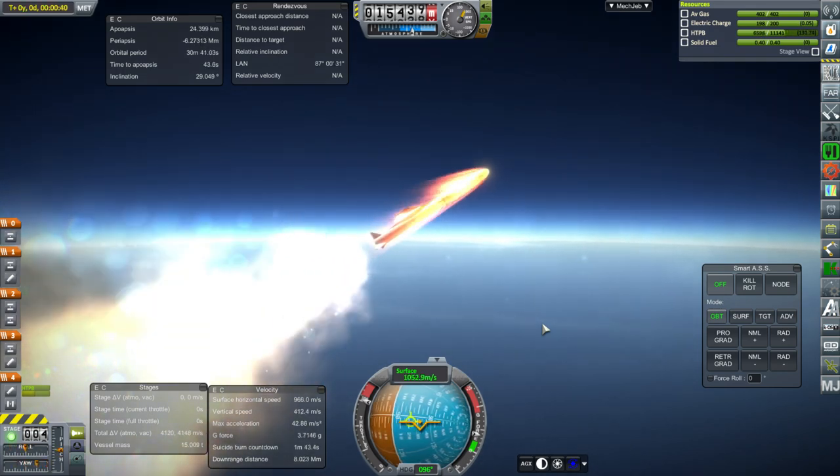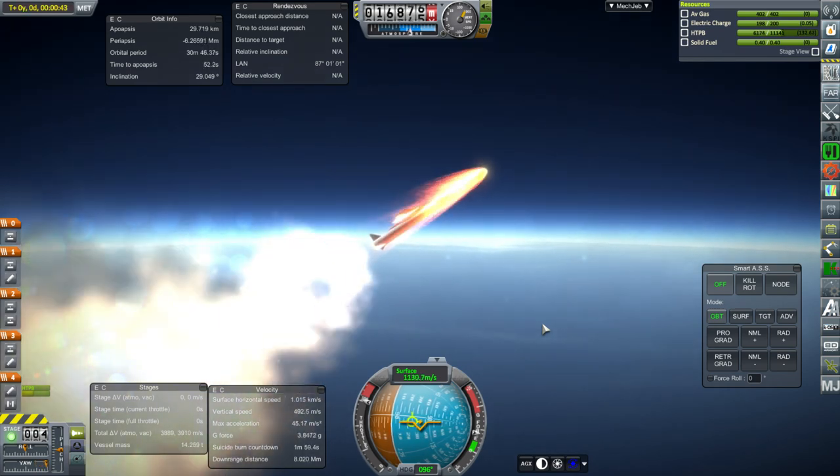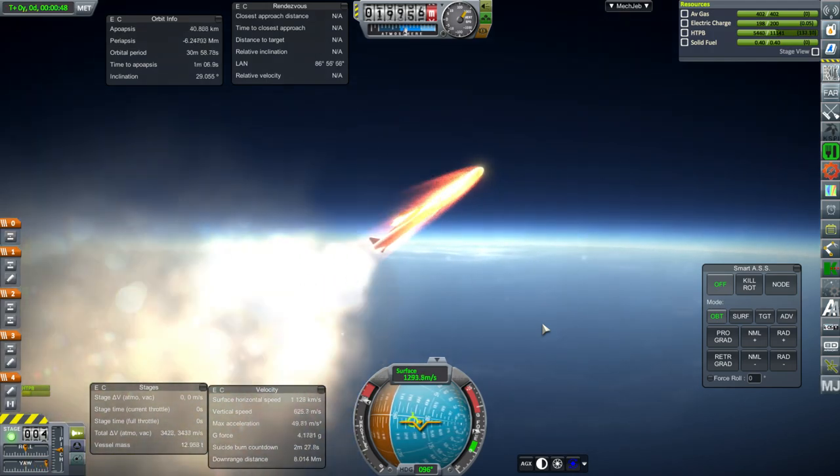This has, to the best of my knowledge, the right ISP and thrust. And I'm just maxing out — in this case yaw, though it ought to be pitch.